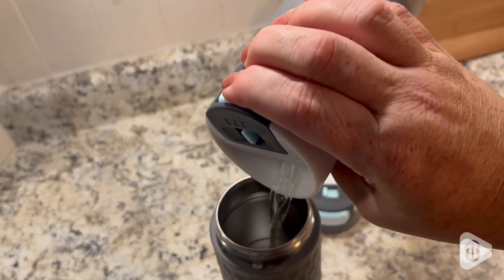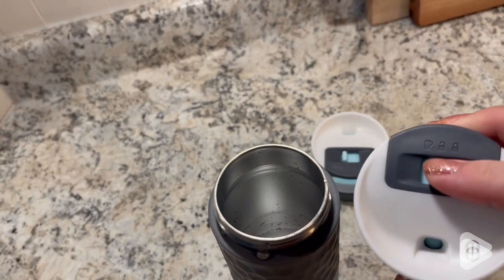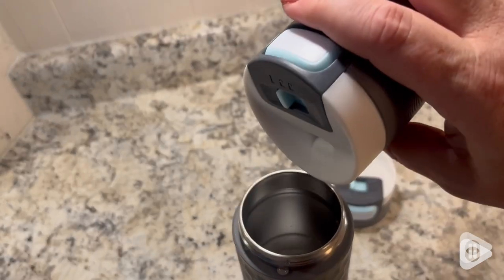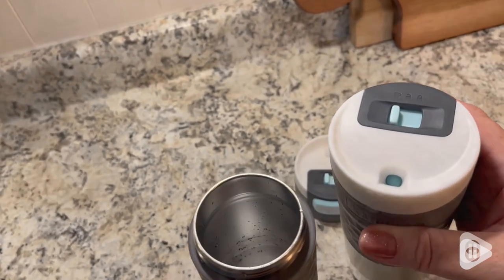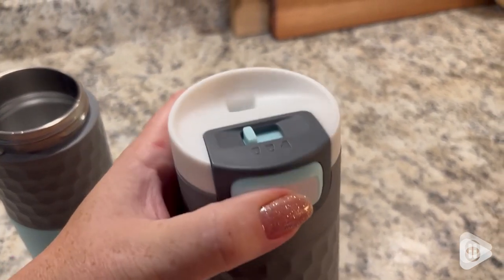Now the other button that you're going to press is going to allow you to drink directly — just the coffee. There's no stopping it from flowing out; it's not going to stop you from getting your coffee. And I love the little grips that it has on the side — easy to hold, easy to press.